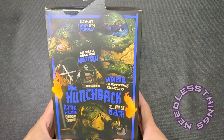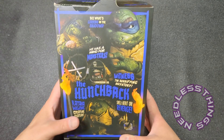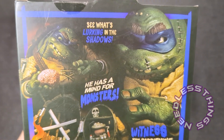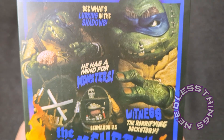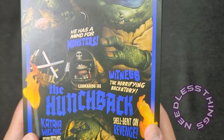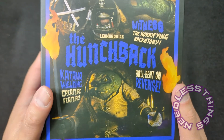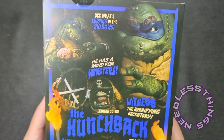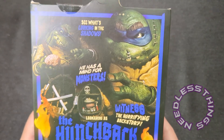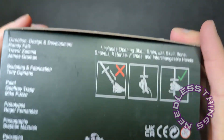On the back of the box, absolutely gorgeous art reminiscent of the old promotional materials for the Universal Monsters pictures — just fantastic product shots. They've really plus'd these up to look like artwork. This line is gorgeous, and if I had the space and resources I would be buying one to keep in the box and one to open for all of these. This line is fantastic.